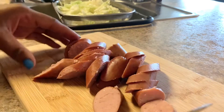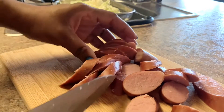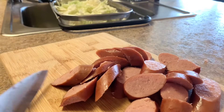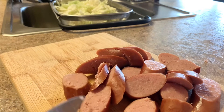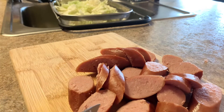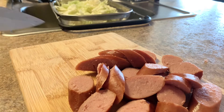Whatever sausage you want. And remember, I'm just doing one cabbage. If you do two, you may want to add some more — you may want to add some more meat to it. Or maybe you don't want any meat; you don't have to have any. Some people cook cabbage without meat.